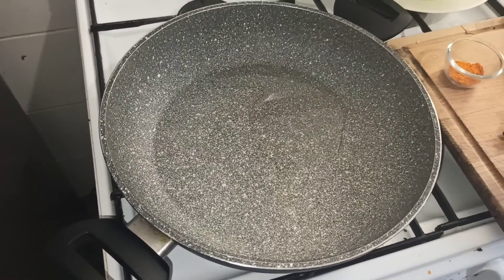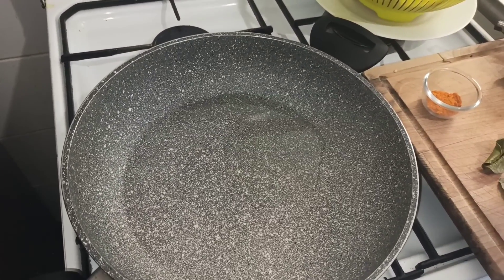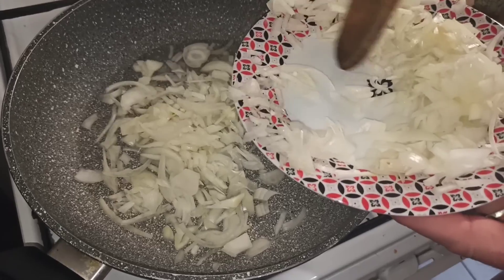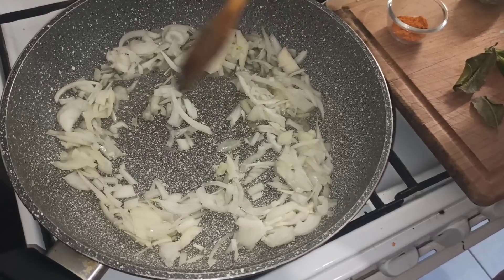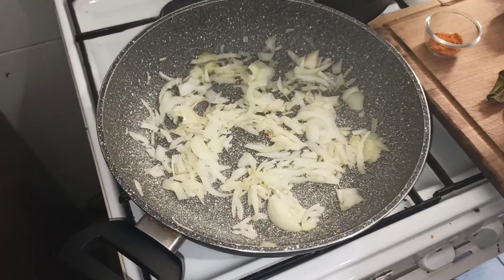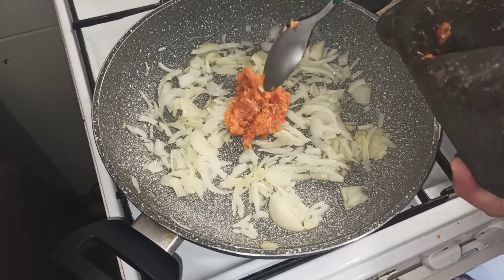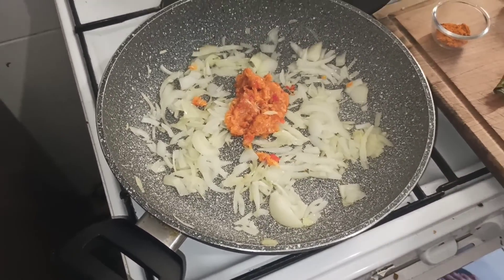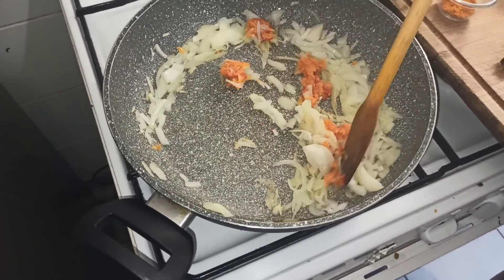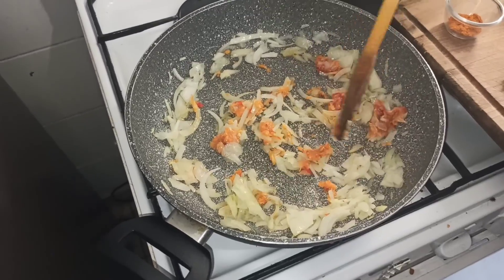Alors : on râpe le combava sur les tomates, on laisse compoter un petit peu. Après on viendra mettre les crevettes, le thym, et en dernier les piments marocains — ah et le verre d'eau aussi ! Je vais mettre déjà la moitié des oignons. On fait blondir les oignons, et après je viendrai mettre la pâte de piment. L'oignon est devenu translucide, maintenant je viens y mettre la pâte, on racle bien et on mélange. On rince le pilon avec un petit peu d'eau.